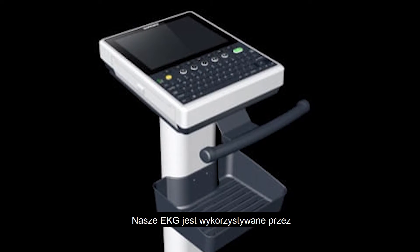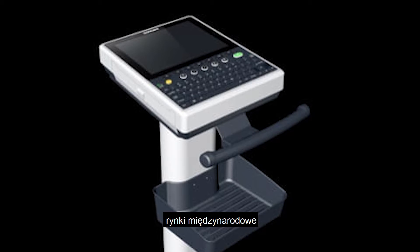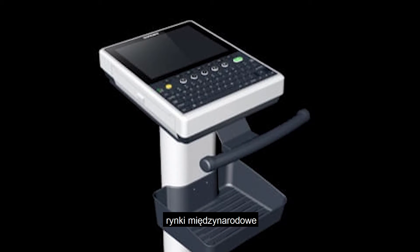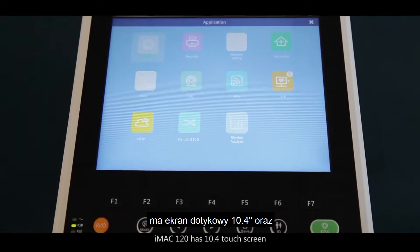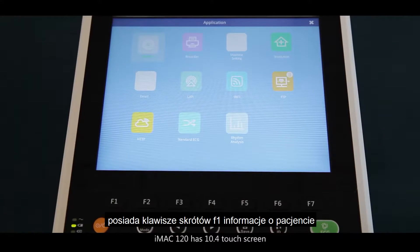This is iMac 120. It's a 12-channel ECG machine and is warmly welcomed by the international markets. iMac 120 has a 10.4-inch touch screen.